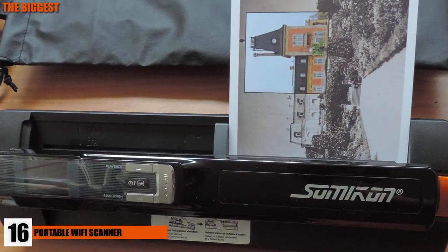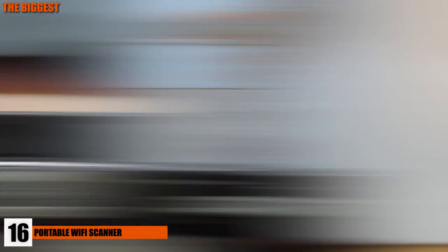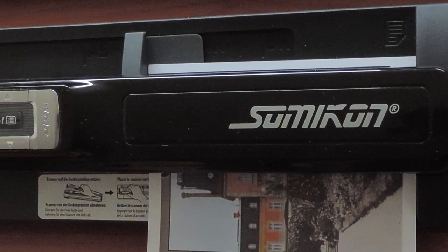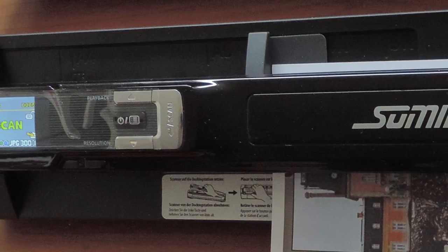Number 16: Wi-Fi Portable Document and Photo Scanner. Another gadget on the go — this portable scanner can be a lifesaver for those times you need to scan an important document or picture on the fly. With its Wi-Fi compatibility, getting the documents scanned and sent will be a whole lot quicker than taking a journey to the scanning room. This scanner can be available for at least $60.